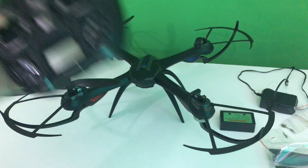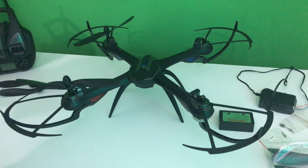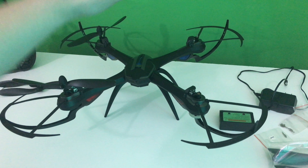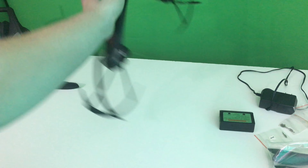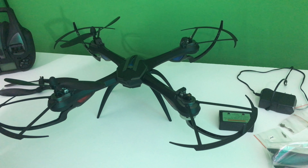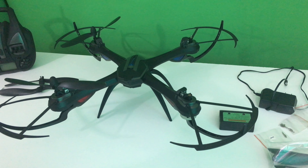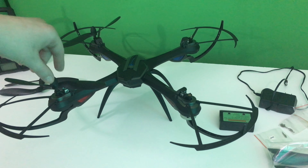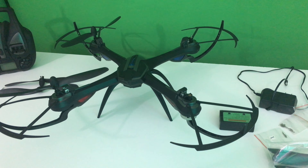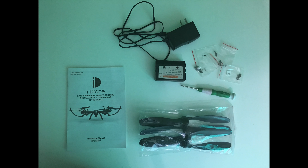I really can't recommend this because it does not work — it just flips. I don't know if it's the quad when it flips like that; I believe it's the transmitter. The YouTube channel you want to check out is called Soul Force Quads — they made a couple of really good videos on this quadcopter.